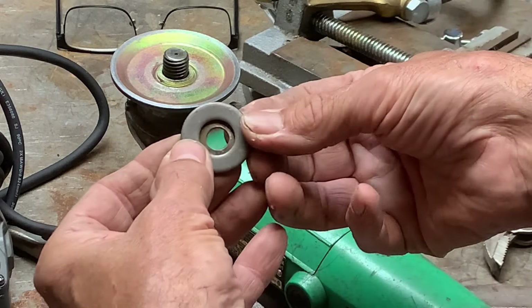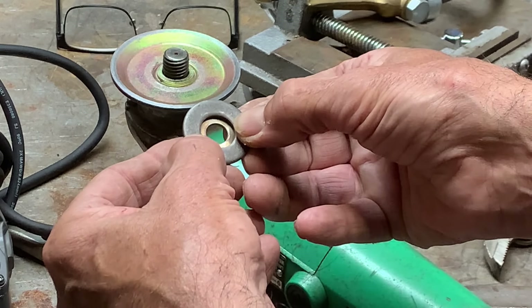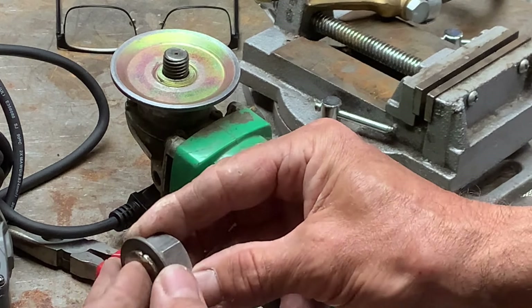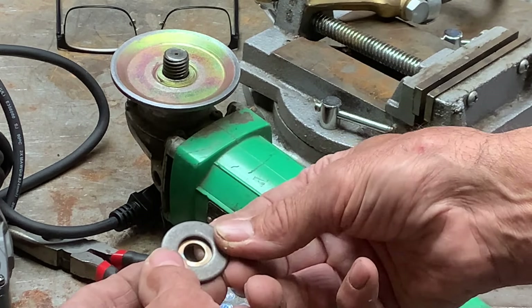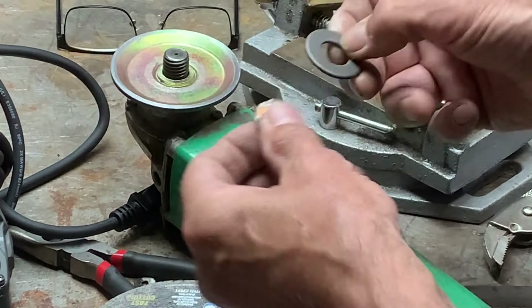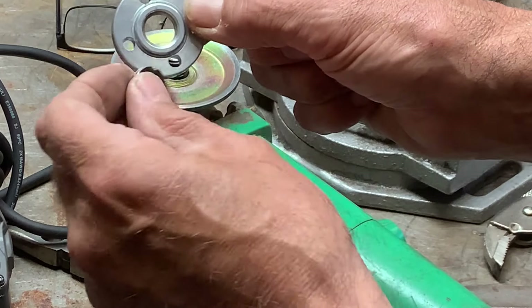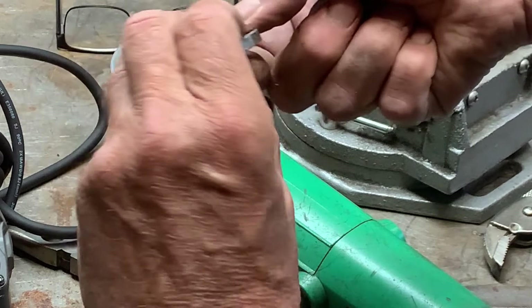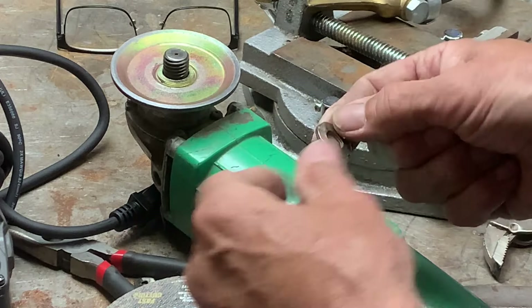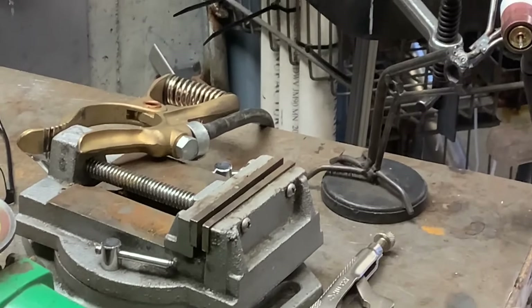Now I'm going to center this up in this bigger washer and tack it on the inside. It doesn't really matter what I do on the inside as long as I stay close to the washer. Then I can put this bigger nut on there. Once I get that tacked up, I've got to drill the center out so it'll fit over the shaft. When I get done, it'll look kind of like a washer — just needs a bigger hole. I can probably just take a little Dremel and cut it out.